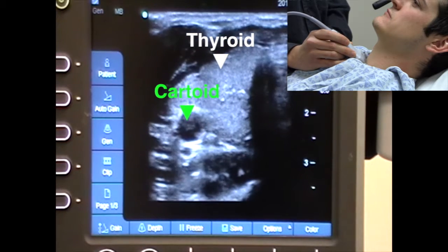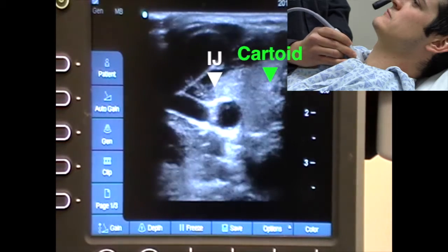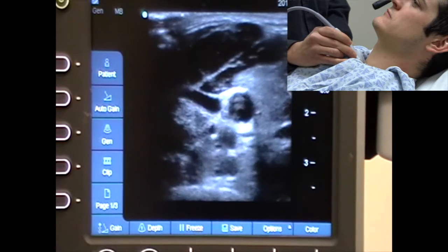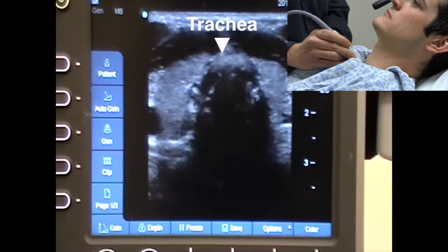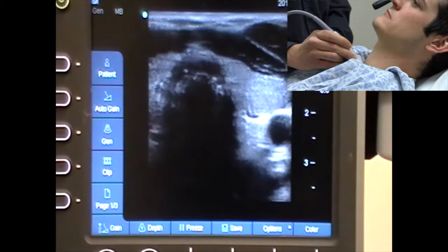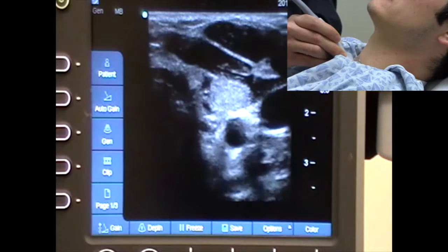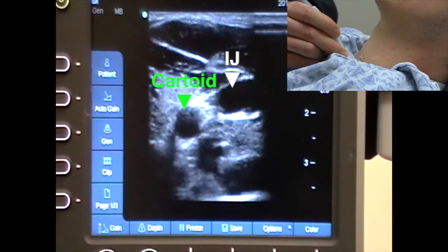The trachea looks like a circle because that's the shape of the trachea. If you go lateral, you'll see the right part of the thyroid as well as the right carotid artery, and if you go even more lateral, you'll see the internal jugular vein and the carotid artery. If I come back to center, I'll see the trachea as well as some neck muscles anterior to the trachea. Going the other direction, I'll see the left portion of the thyroid, the left carotid artery, and the left internal jugular vein.